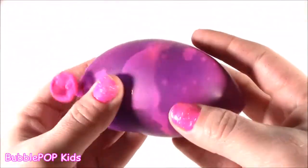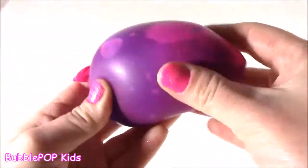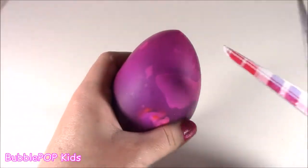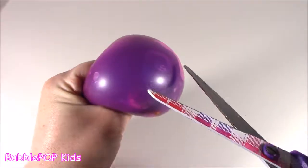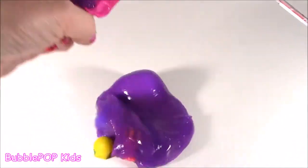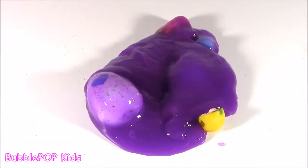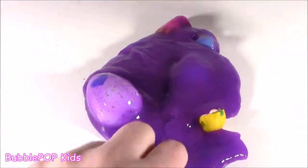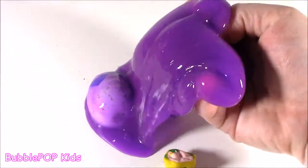I am looking at this little balloon and I see little things popping out. What is that? I feel something in the middle. Let's just pop this. Explosion! It didn't take much — my little scissors just exploded this pink balloon. It still has more. It looks like purple slime, and this is such a pretty color.